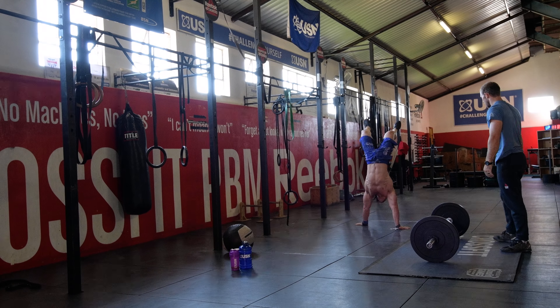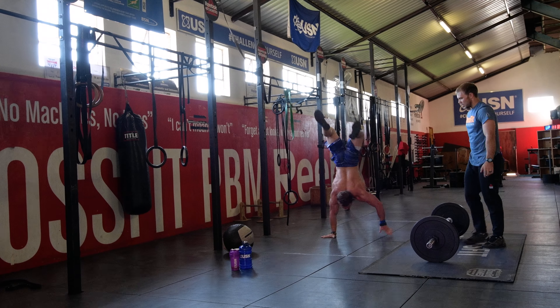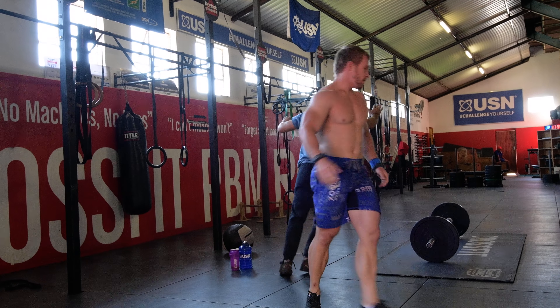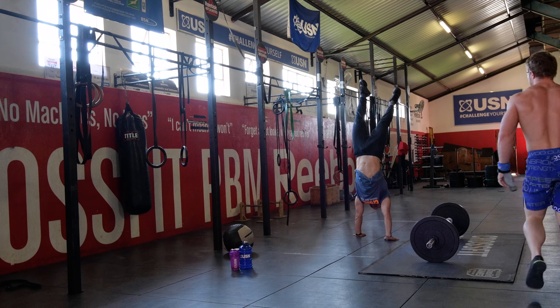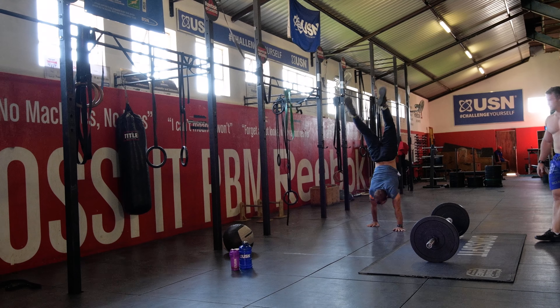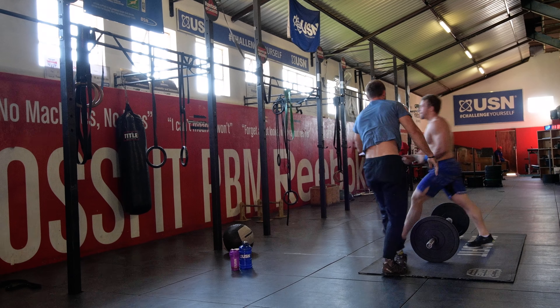2 times 20 meter handstand walk. Both hands have to clear the line, and a minimum of 5 unbroken meters per attempt is required. Partner A must finish their 20 meter handstand walk before partner B can start on their 20 meter handstand walk. The 20 meters will be divided into 5 meter increments.